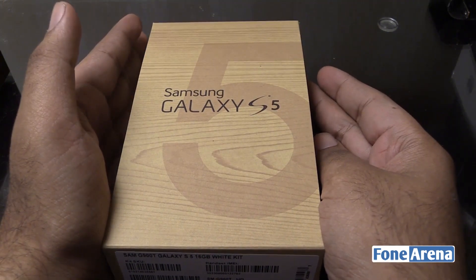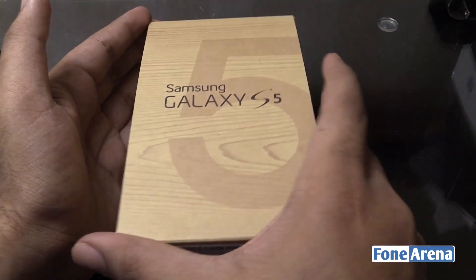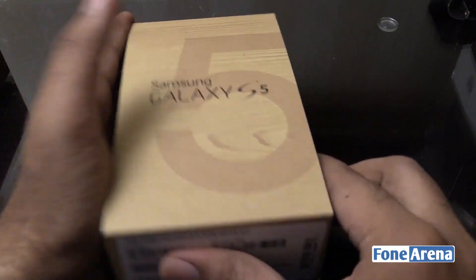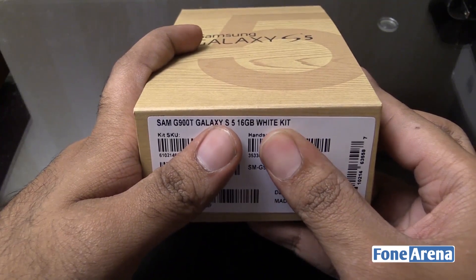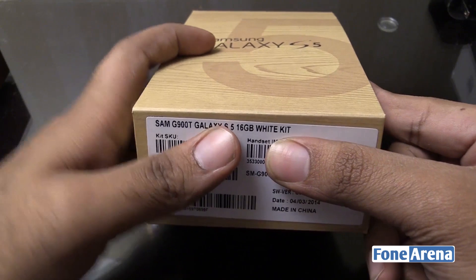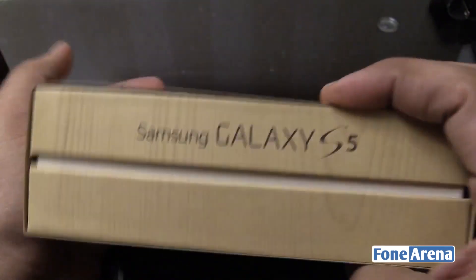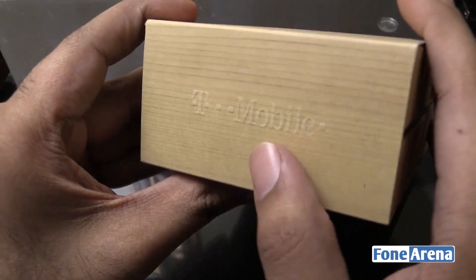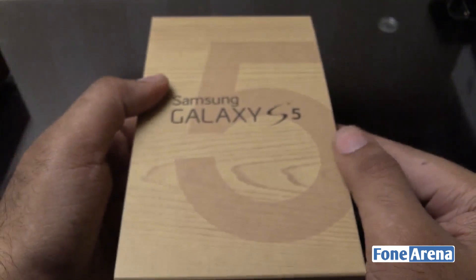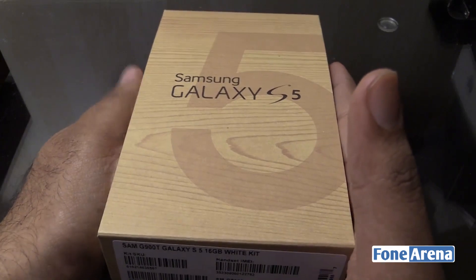That's a quite big difference between the two devices, but apart from that not much is different. This is the retail package you get at T-Mobile. The model number is SM-G900T, 16GB white. You have the specs on the back and it says Galaxy S5 on the sides. It comes in a wooden-finished faux wood box, and you have a T-Mobile logo here since it's a T-Mobile device. Strangely, it's not carrying T-Mobile packaging but Samsung packaging, which is kind of new.